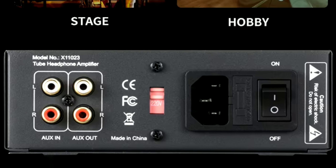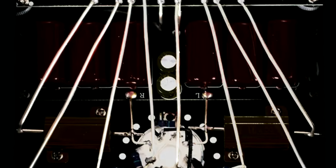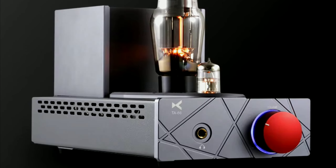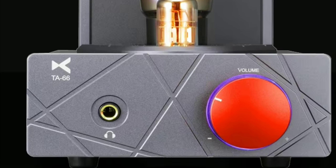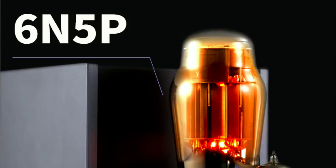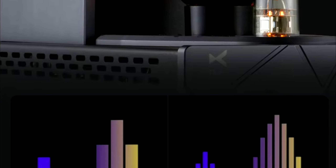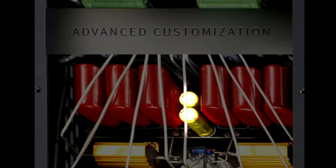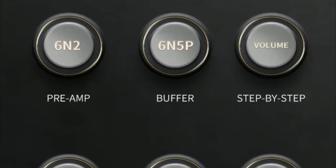You are getting a 6J5 tube for buffer, and you have one line-level output utilizing the tube. This amp can also work with sensitive IEMs. Some tube amps do tend to introduce noise into very sensitive IEMs because of the way tubes work, but this model addresses that concern.